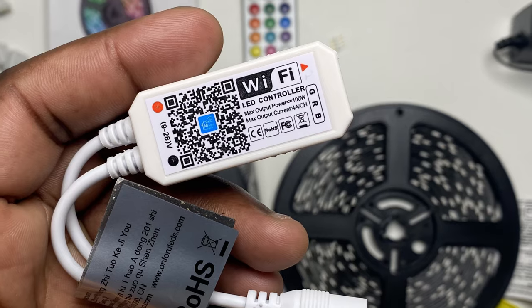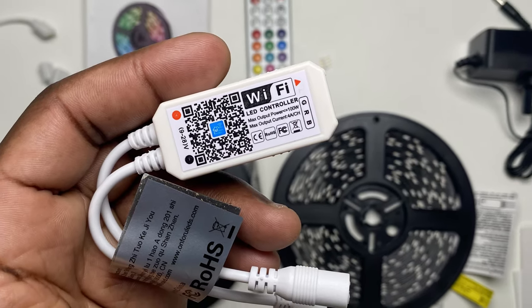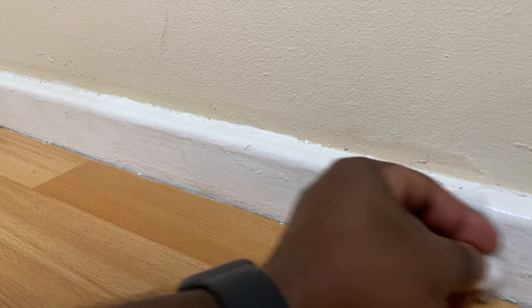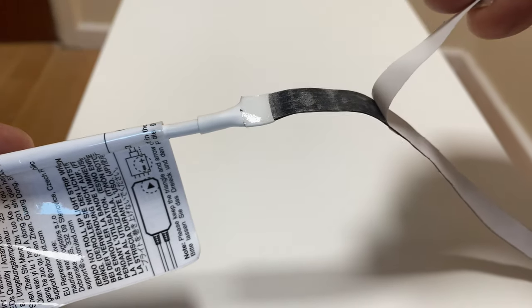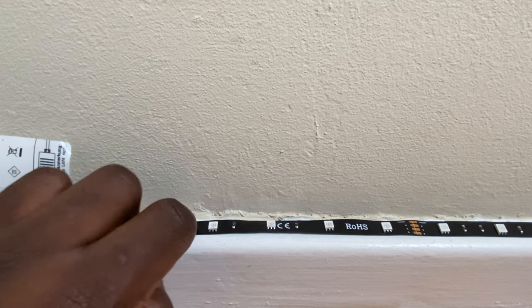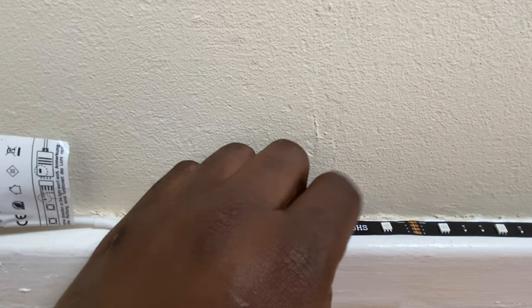When deciding where to plug these in, ensure that the position of the Wi-Fi controller is within 15 meters of the maximum reach distance of the remote control. It's recommended that the mounting of the strip lights occurs on a suitable, sufficiently cleaned, stable, firm surface like a wall, ceiling, cupboard, or TV, rather than fabrics, rough plastic surfaces, frosty glass, or dusty walls. The light strip attaches to the surface via the self-adhesive bottom side, revealed by removing the white plastic sheet prior to applying the strip to your surface.